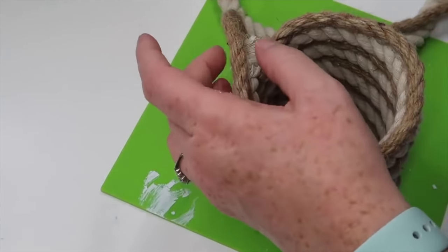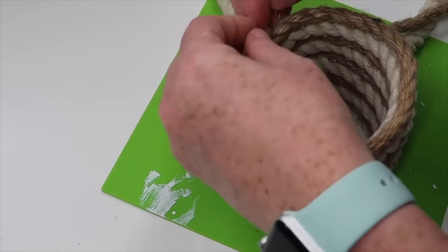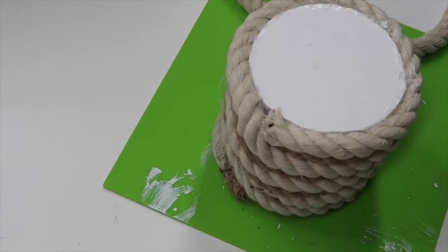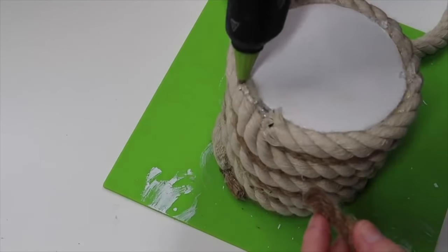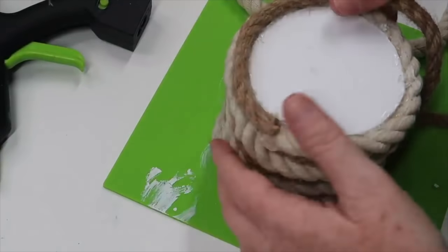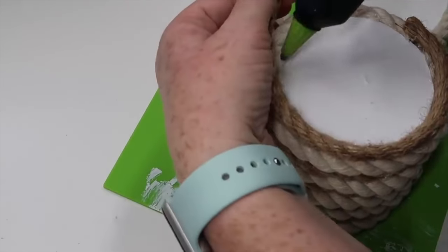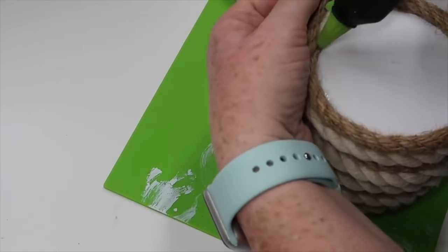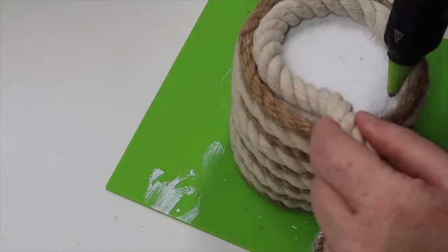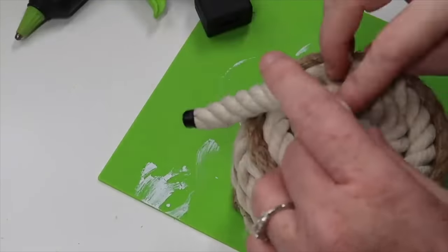Once I got it to the height I wanted, I just took the white rope, put some hot glue in it, and smushed it down and shaped it to the hanger. Then I trimmed off the extra brown rope and did the same thing, hot gluing it to the top of the plant hanger. Now I flipped it over — the back shows the white foam board, and I didn't want to see that — so I'm going to swirl my rope on the bottom to cover it up, alternating again with the brown and the white and using hot glue to get that attached.